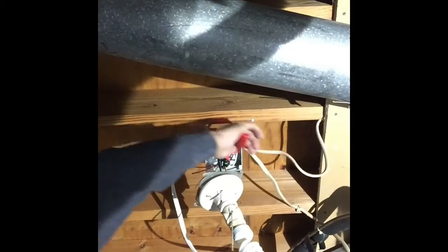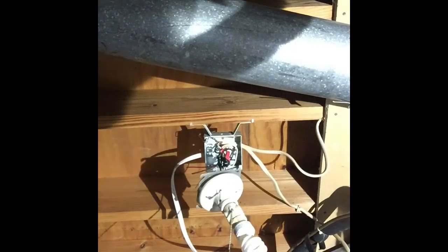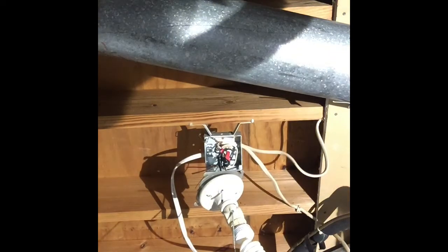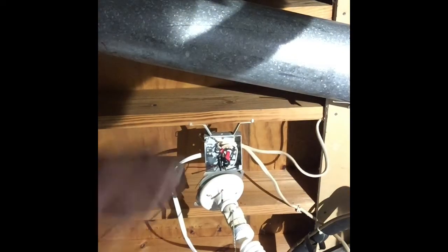Now we make connections to the back of our switch — I have more details on that in another video. Then it's just a matter of going to our power source. We take our tester up here and see that the power is live. I ask the homeowner to find the proper breaker and turn this circuit off. Now the power is off, and we take our tester to check one more time just to be safe — we're good.